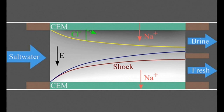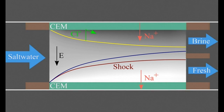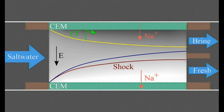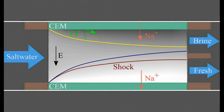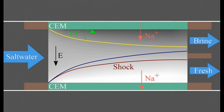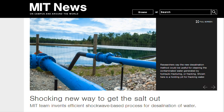Even though the system can use membranes on each side of the porous material, the water flows across those membranes, not through them. That means they are not as vulnerable to fouling — a buildup of filtered material — or to degradation due to water pressure, as happens with conventional membrane-based desalination, including conventional electrodialysis.